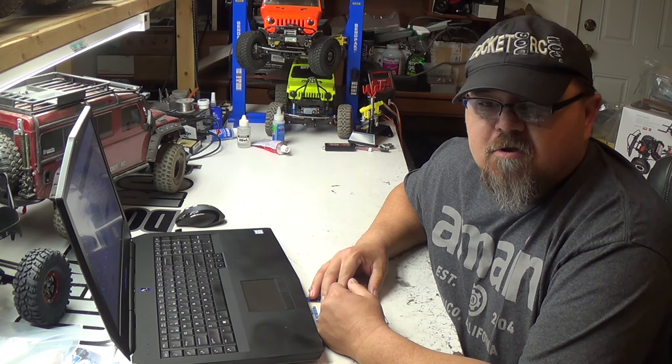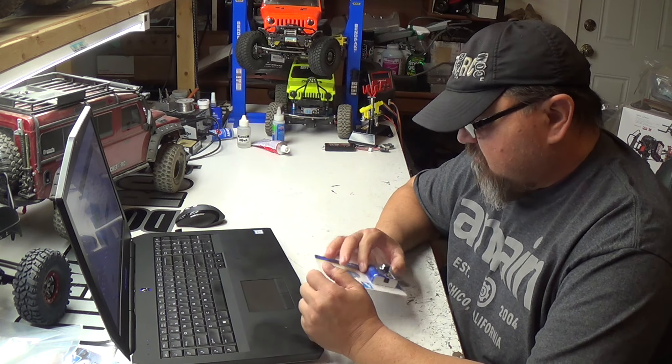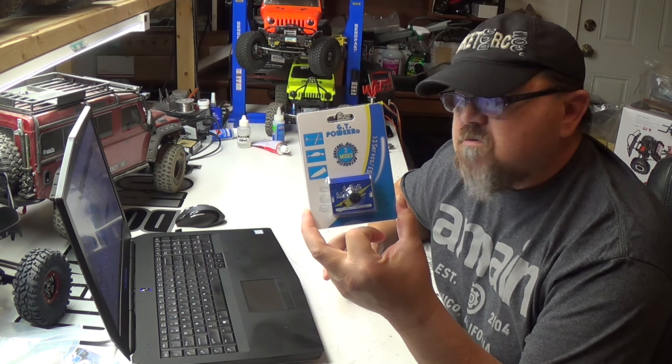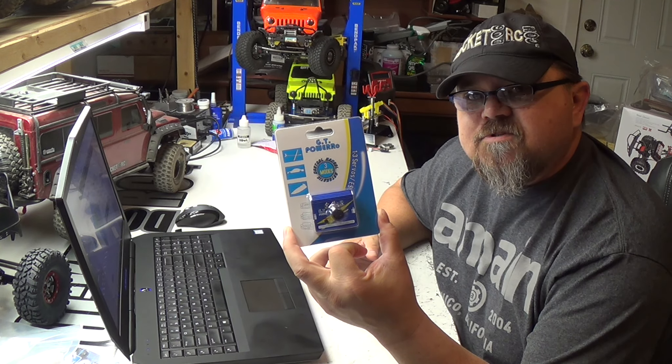Hey guys, thanks for tuning in to Rocketdog RC. This week's product review is going to be on the Racetech GT Servo Tester. Stay tuned.